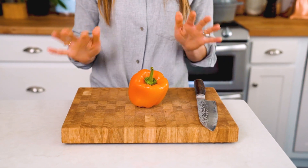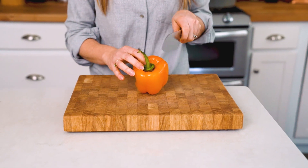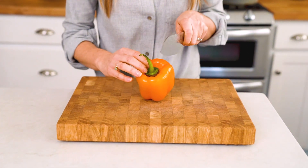Hi, I'm Sonia from A Couple Cooks. This is how to cut a bell pepper. Bell peppers tend to be irregularly shaped. The best way to cut it is to cut four straight pieces, and the great thing about this is that it keeps all the seeds right inside the pepper.